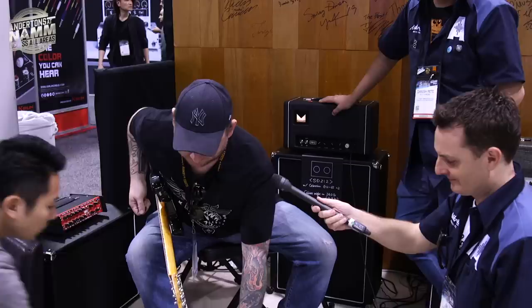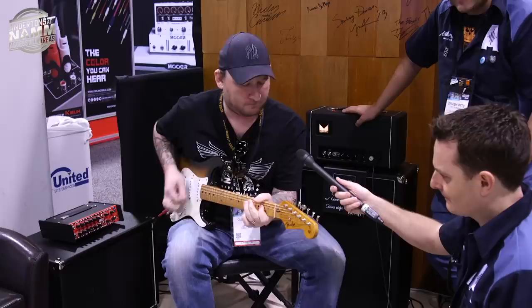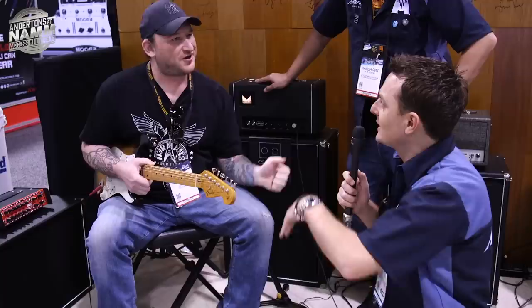If we go the opposite way, we can get the real boosty Tube Screamer. Josh is coming to the UK in March — tons of gigs, all month, March 6th through the 26th. JoshSmithGuitar.com has the tour dates on it.